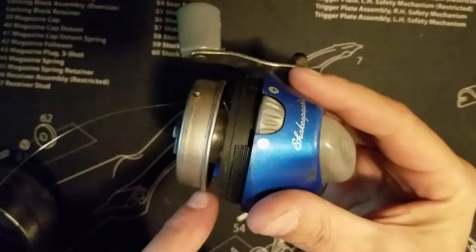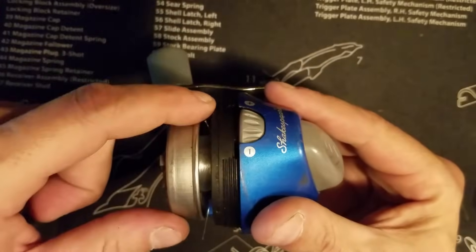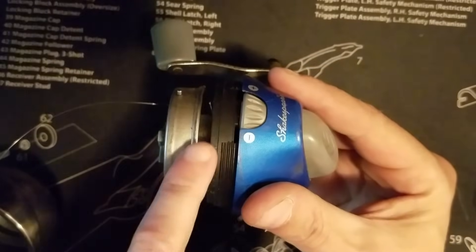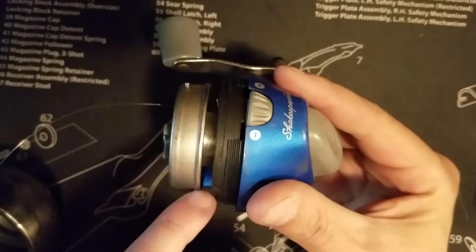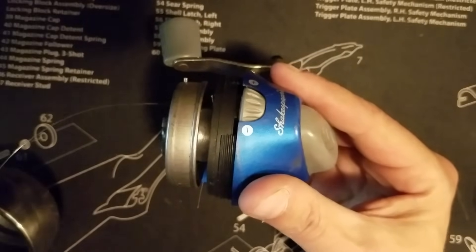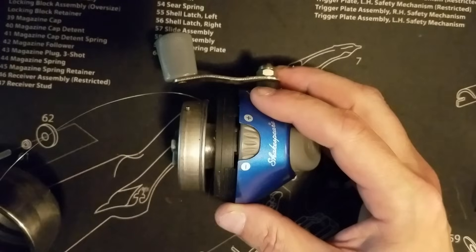You can go pretty far but not too far — I'd say leave at least a quarter to a half an inch of space. Right now it looks like I've got over an inch so I'm going to spin it a bunch more times. Hopefully that helped you — thanks a lot, take it easy.